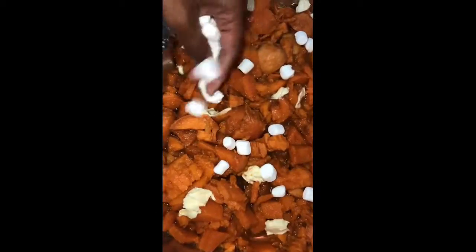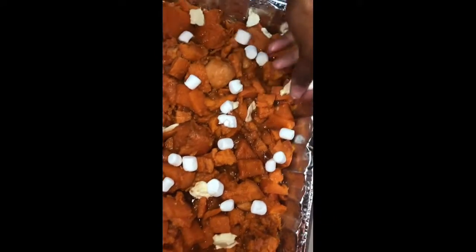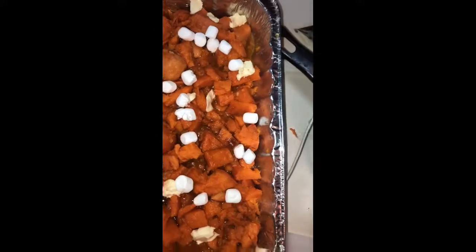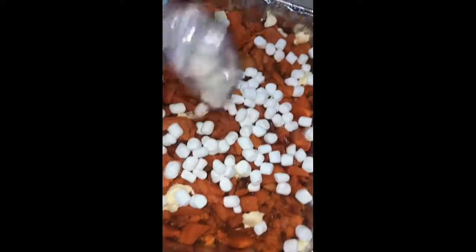The ingredients for the candy yams are brown sugar, nutmeg, pumpkin spice, some honey, and marshmallows.